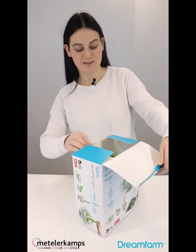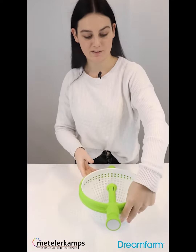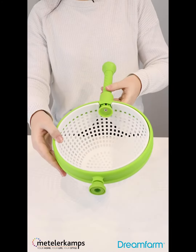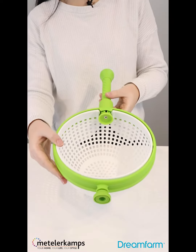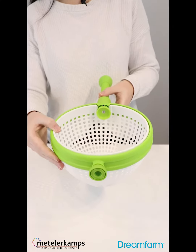So this is the Dream Farm Spina — here it is. It's basically a colander and also a strainer that you can use normally for your pasta or potatoes, but the really special thing about it is that it turns into an in-sync salad spinner.